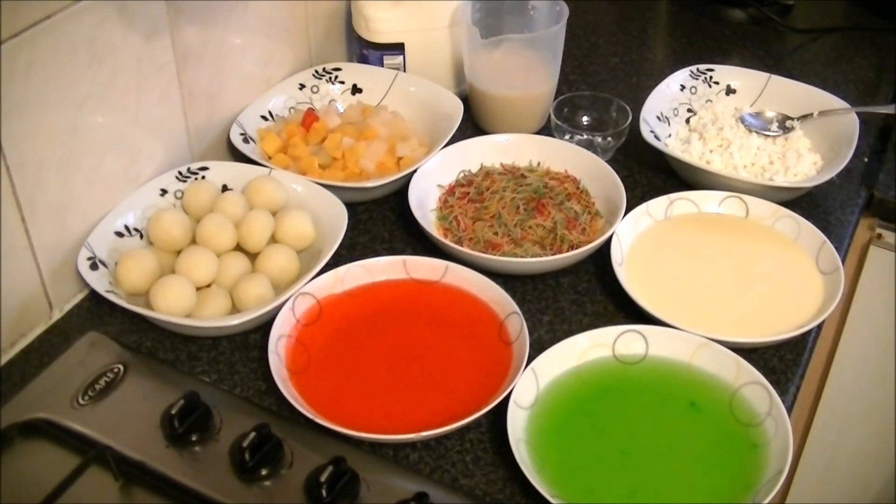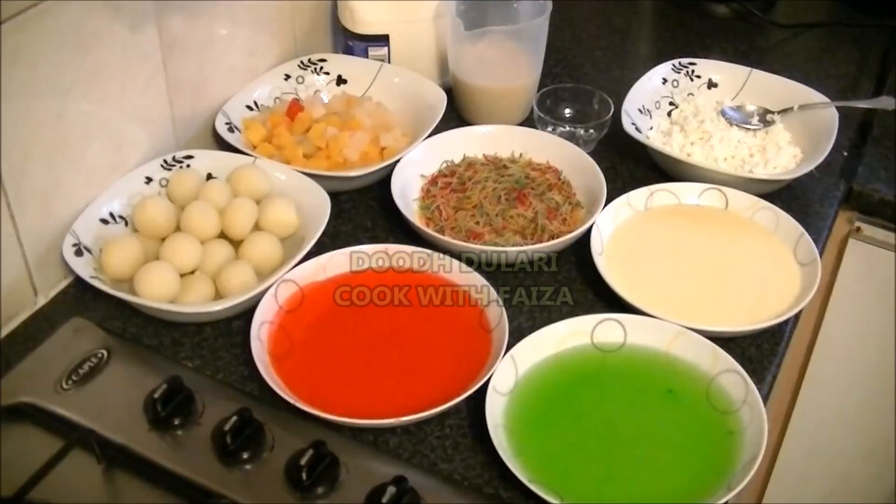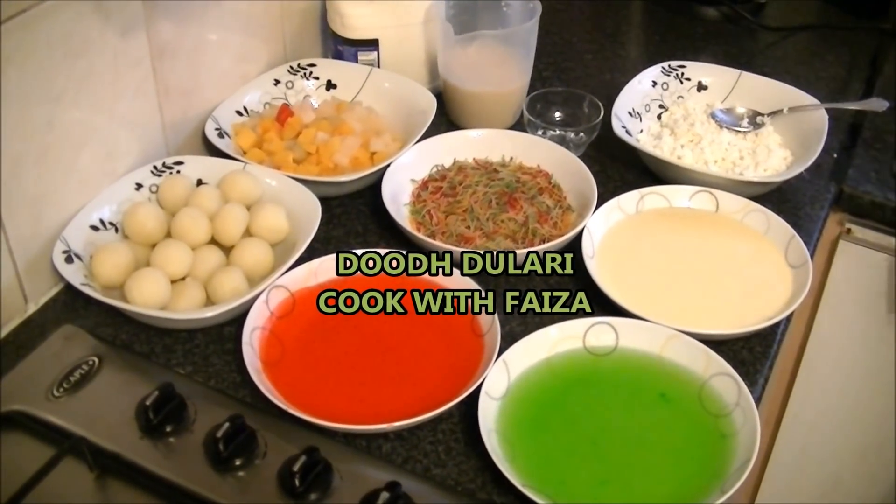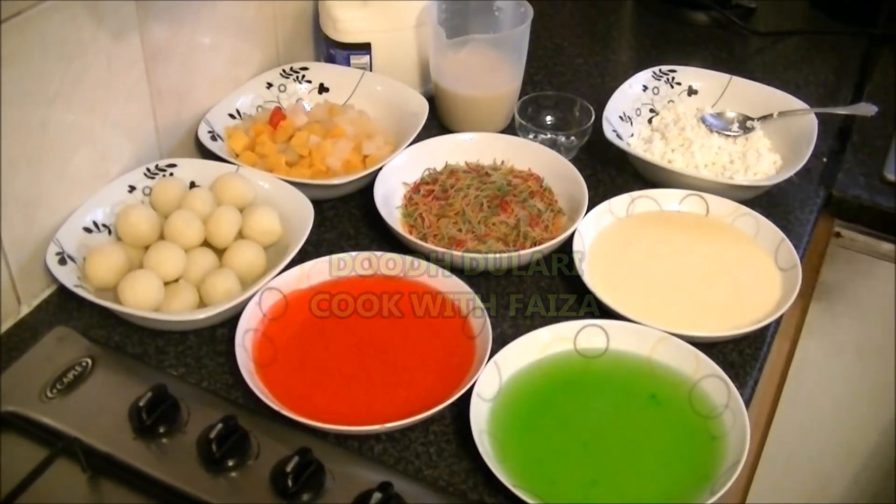Asalaamu alaykum ji. Today I am teaching you to make doudh-doulari. This was a lot of requests for me. This is my favorite. I will show you things here.